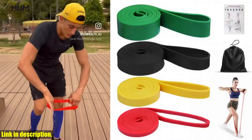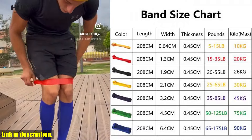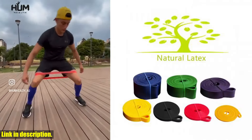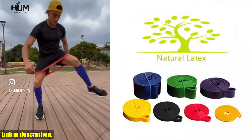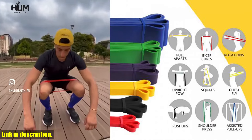Hey there, fitness enthusiasts. If you're looking for a way to take your workouts to the next level, then you've come to the right place. Today, I want to introduce you to the Heavy Duty Latex Resistance Band Exercise Elastic Band for Sport Strength Pull-Up Assist Band Workout Pilates Fitness Equipment.